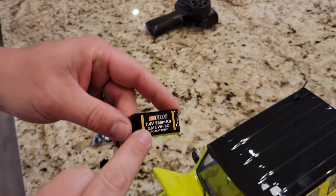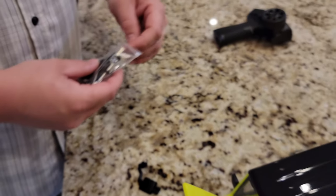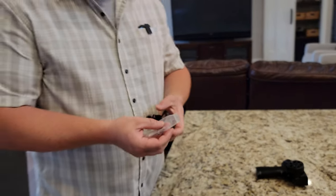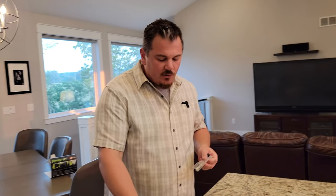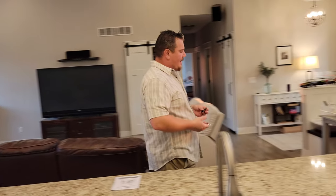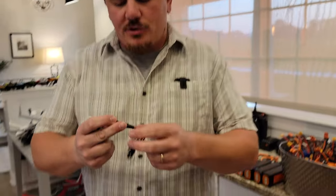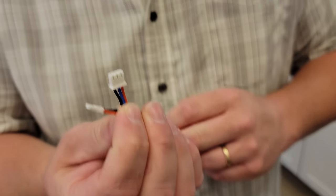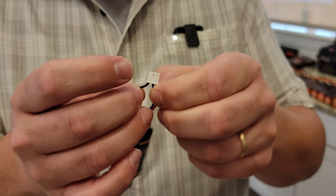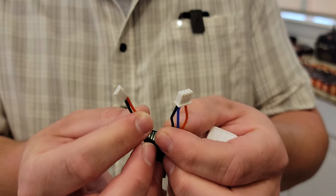So this is a 2S 380 milliamp hour lipo — it's very small. But we have noticed that it is amazing the run times you get compared to when you're used to planes. We have like 30-minute drive times on some of these vehicles. The kids will be out driving for half an hour, 45 minutes, and come in and the battery is at like 70%. This does come with a charger. This is a lithium polymer pack — a lipo. You'll notice there are three wires — that means there's actually one cell in series and then another cell hooked up in series, and that's why you have two plugs. This is called the discharge lead, and this is called the balance lead.